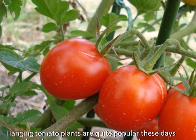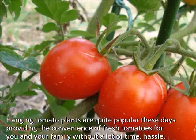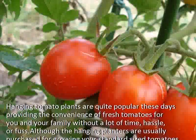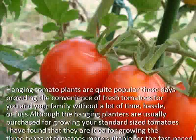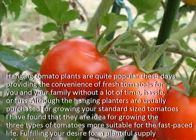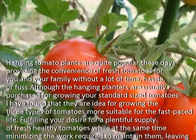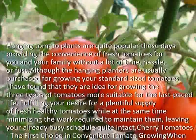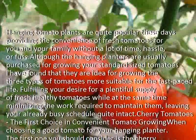Hanging tomato plants are quite popular these days, providing the convenience of fresh tomatoes for you and your family without a lot of time, hassle, or fuss. Although the hanging planters are usually purchased for growing standard-sized tomatoes, I have found that they are ideal for growing the three types of tomatoes more suitable for the fast-paced life, fulfilling your desire for a plentiful supply of fresh healthy tomatoes while minimizing the work required to maintain them, leaving your already busy schedule quite intact.